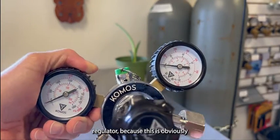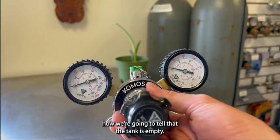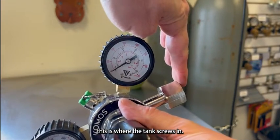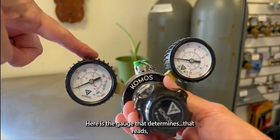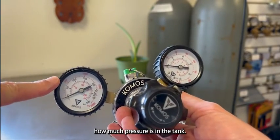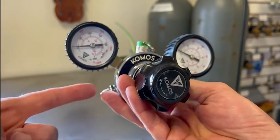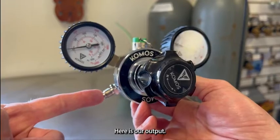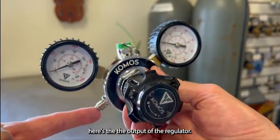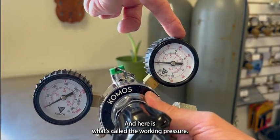Let's look at the pressure regulator, because this is obviously how we're going to tell that the tank is empty. This is where the tank screws in. Here is the gauge that reads how much pressure is in the tank. Here is our output — the output of the regulator — and here is what's called the working pressure.